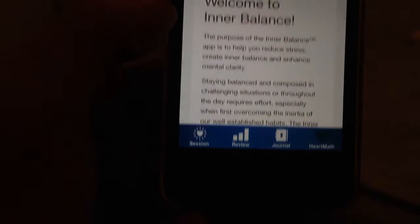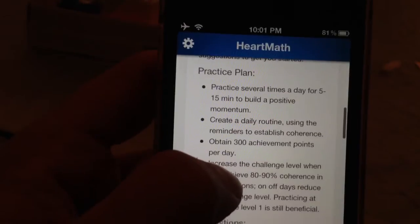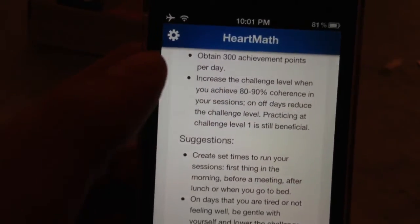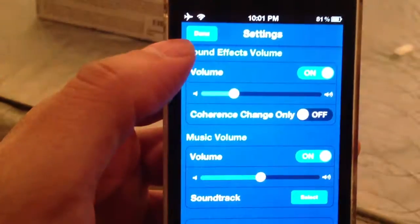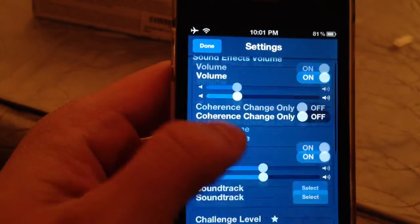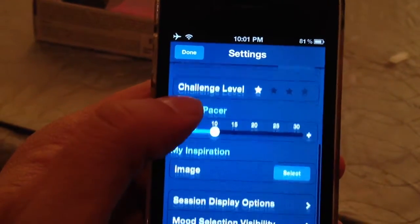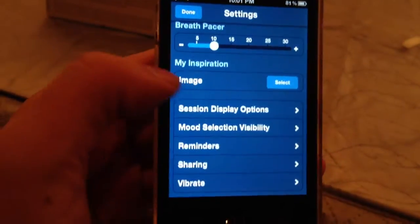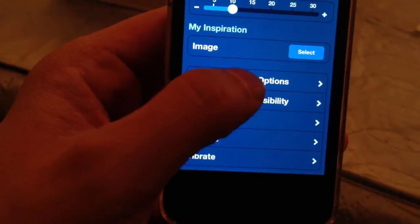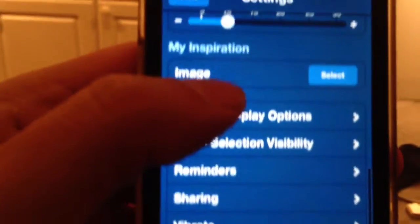Under HeartMath, this gives you an overview of the program about creating a daily routine: obtain 300 achievement points per day, increase your challenge level when you achieve 80 to 90 percent. That's a basic overview. Here are the settings menu — there's not a whole lot to it. You can change volume level, difficulty level, the soundtrack, challenge level, the breathe pacer rate, and this is that inspirational image where you can select your own. You can also change options like the coach display and the mini heart rate.